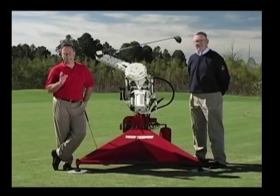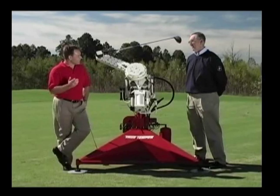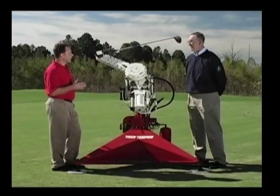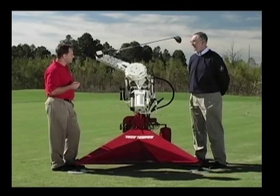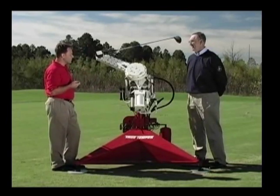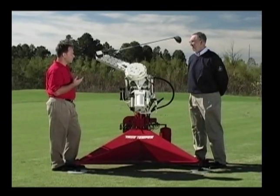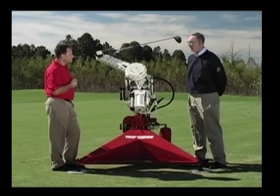To help me today, I have with me George Manning, the creator of Iron Byron. I just want to thank you very much for being here today. Iron Byron has been on my mind and part of my teaching method for many years now, and to have you here today is truly an honor. I really appreciate you coming. It's my pleasure to be here.